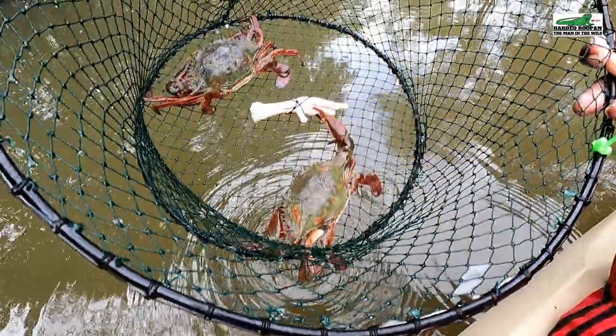Hi, my name is Hardy Rupan and I am the Man in the Wild. In today's episode we are going to build some crab pots and test them. Stay tuned for that.